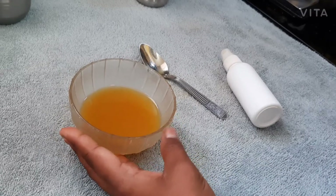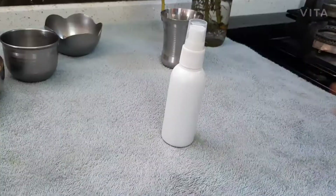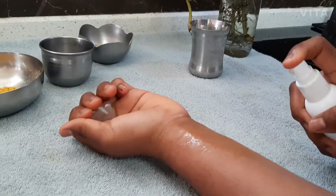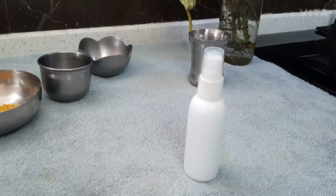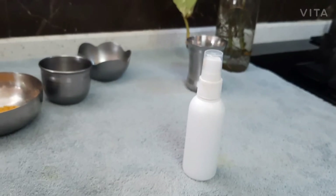I pour the substance into this bowl. After it cools, we should add it into the spray bottle. Our second face mist is ready. You can spray it on your face for brightening and pore tightening. You can use it in the morning, afternoon, evening, or night. You can carry it in your handbag and spray it in the sun.